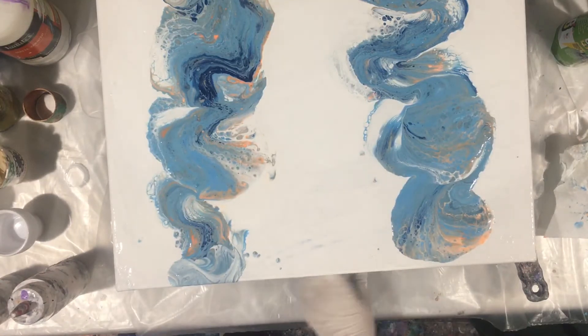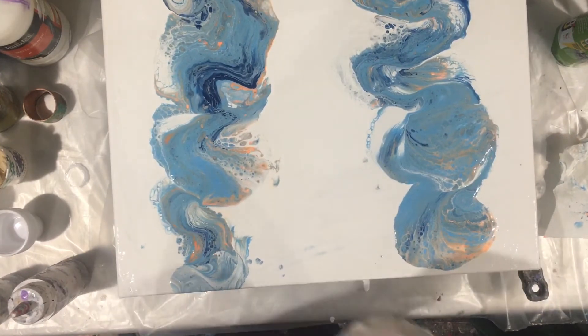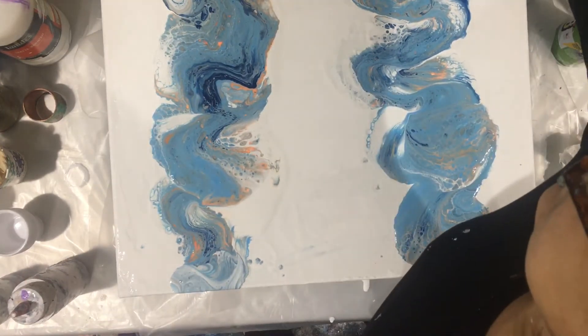Not gonna touch it — usually when I touch it, I mess it all up. So I'm just gonna give it a good shot with the heat gun here.